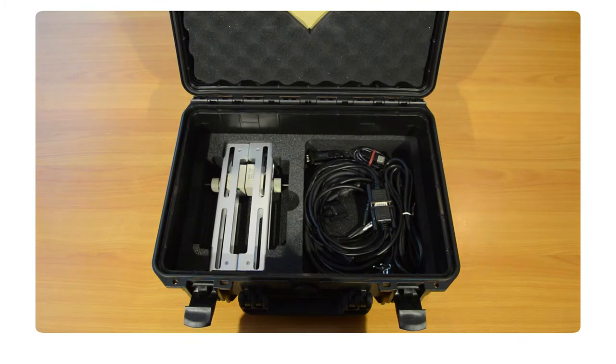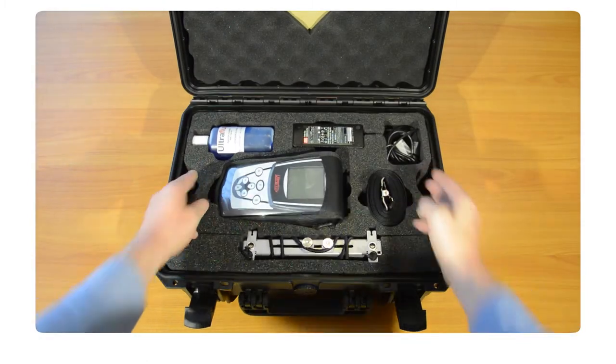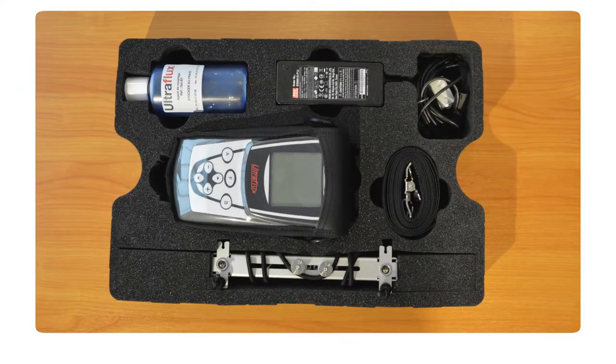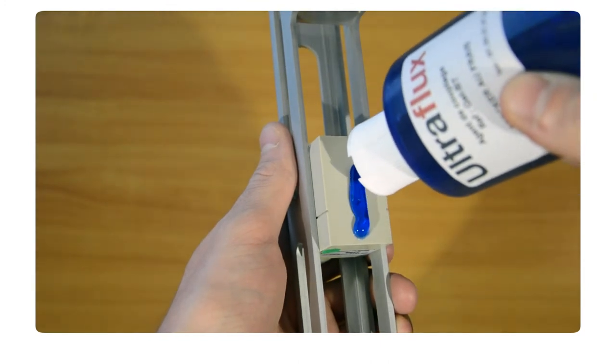The portable flow meter and the probes will have dedicated videos, so not much detail will be given about them now. Let's start with the first layer. It contains the UF801P portable flow meter and its charger. Then there is a bottle of coupling gel which has to be applied on the probes upon installation to ensure perfect transmission of the ultrasounds to the pipe.